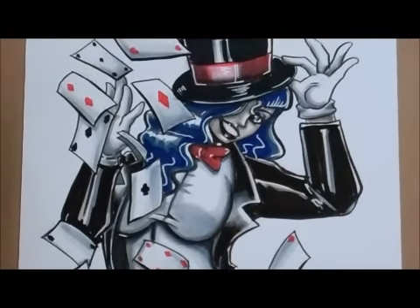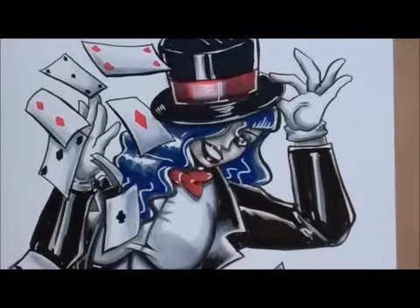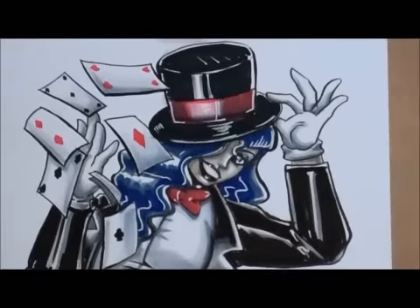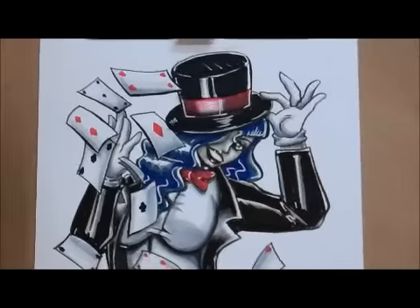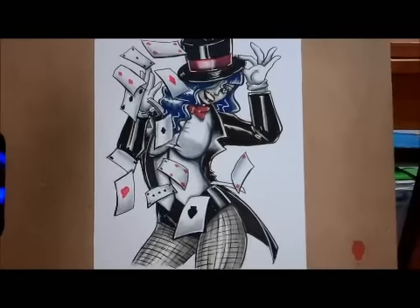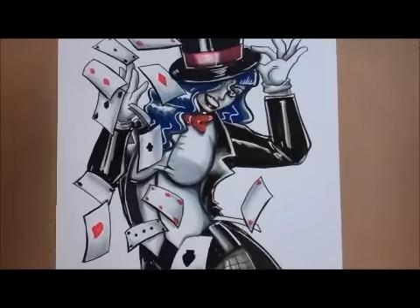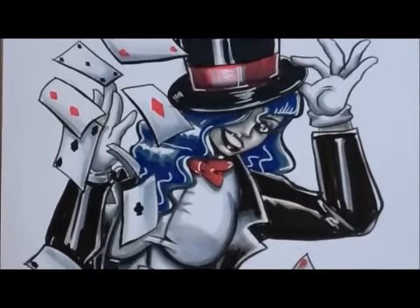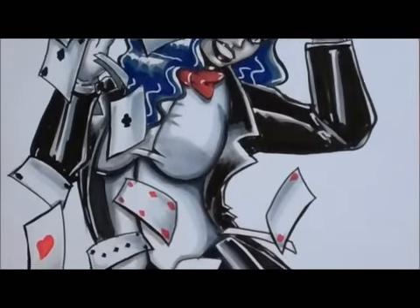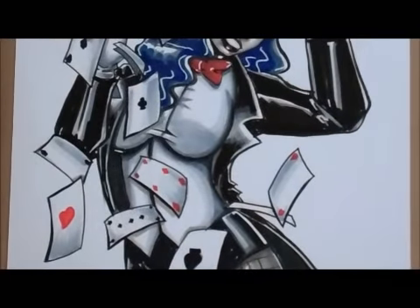But screw what I want — this is a commission, and this person is going to be hopefully very happy. I am extremely happy with how this piece turned out. I think it's one of my best pieces since I started doing these. I feel like I've kind of found my niche. I think not going just full grayscale is what I want to do — a nice combination of the two, either full color or gray with splashes of color. Everything just fell into place perfectly.